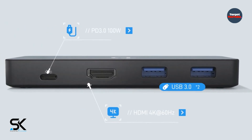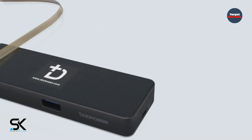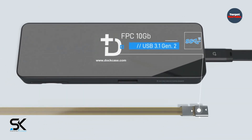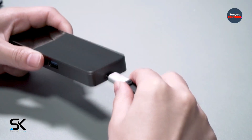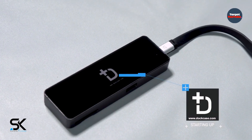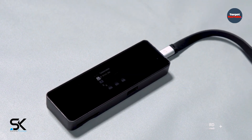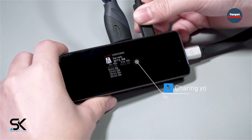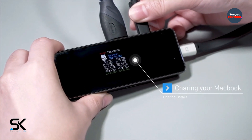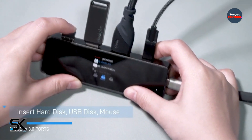The display shows the monitor's brand, the current and max resolution, manufacturing date, and temperature. USB-A 3.0 ports show USB 3.0 or USB 2.0 and the temperature. The SD and TF card reader shows card type and temperature. When all ports are connected, the main interface displays the core information of each port, like a car's dashboard, covering everything you'd be concerned about while using hubs and adapters.